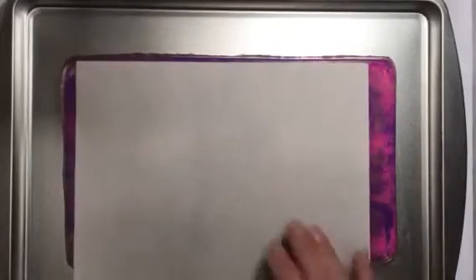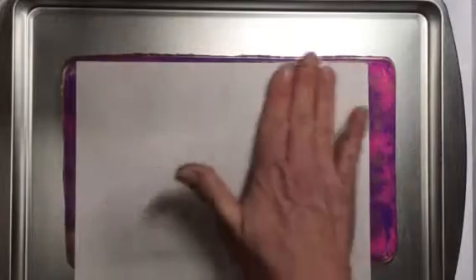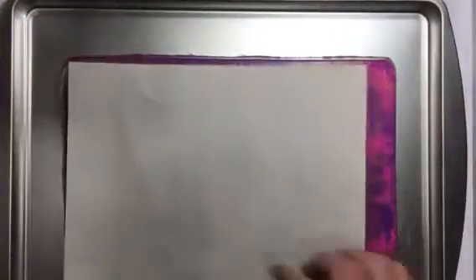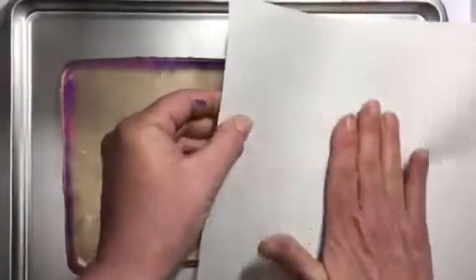Let's see what this one turned out like. Once that paper touches you can't move it. And that turned out pretty neat. I'm going to use this piece of paper to try and lift some of that off. I'm going to be playing with this some more today and I hope that you give it a try and have a good time.